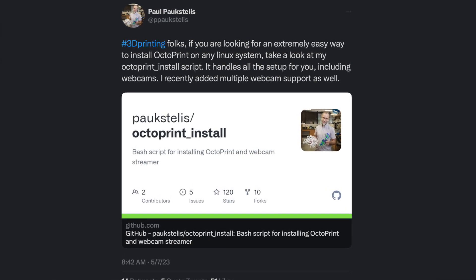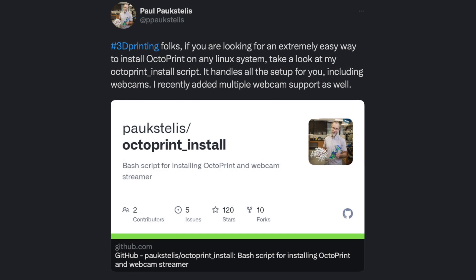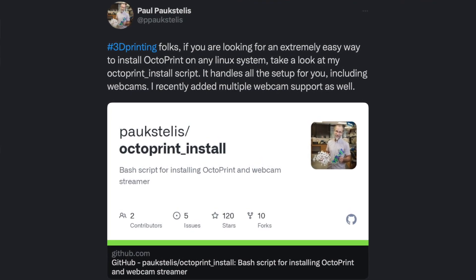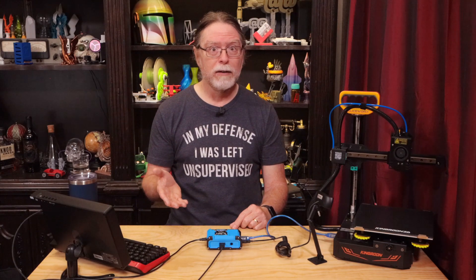Paul wrote a script to take care of all the stuff you have to go through to get OctoPrint downloaded and installed, so I gave it a try. It's more involved than having a disk image you burn to a microSD card, but Paul's script makes it much, much easier than installing OctoPrint from scratch, and it should work for any, or almost any, Linux system — although I'm doing it on the Orange Pi 3 LTS because I have two of them, they're very affordable, and they're very in stock.